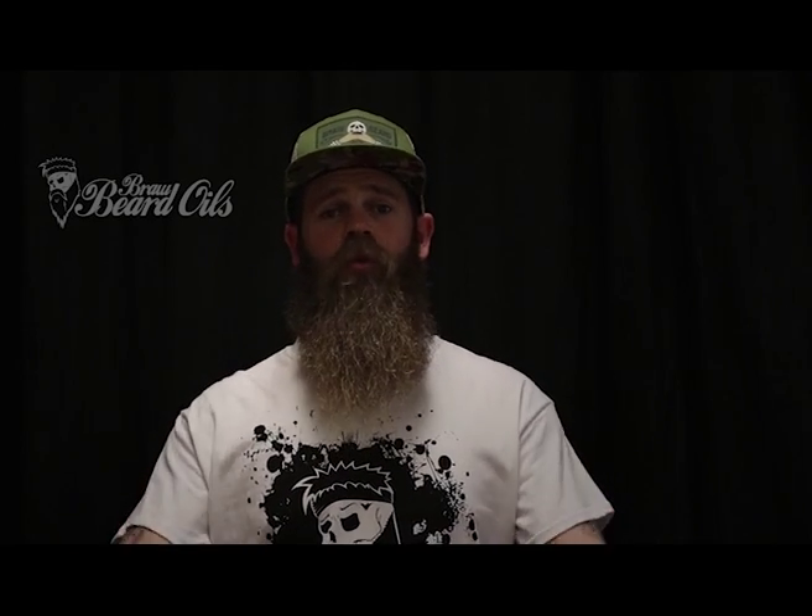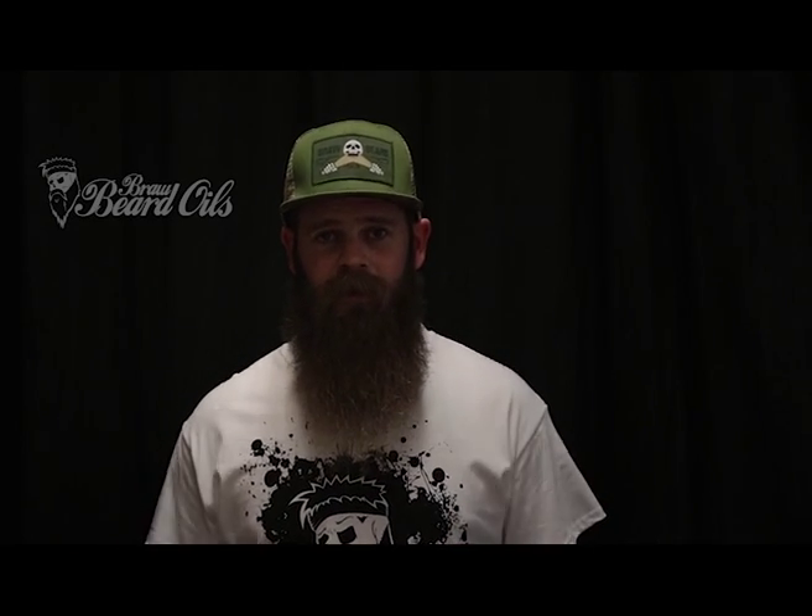These are available at our website — the link is below if you'd like to check them out. Thanks again for watching the video, I appreciate your time. Thank you.